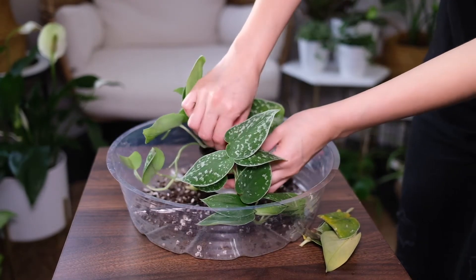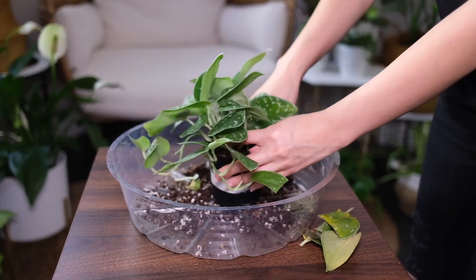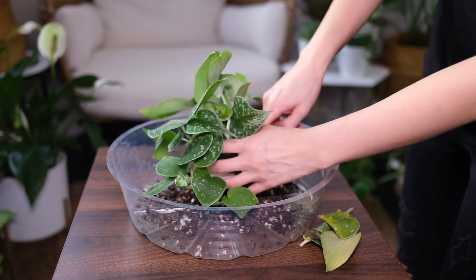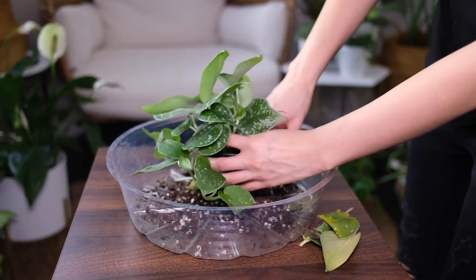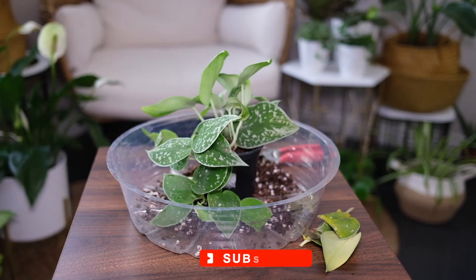Satin Pothos plants don't require regular pruning, although you can make the plant become bushier if you cut off the tips of the stems. The ideal time to prune the plant is in spring, prior to the growing season.